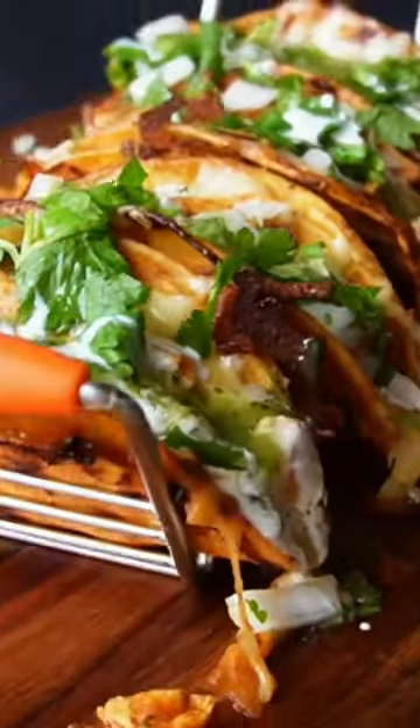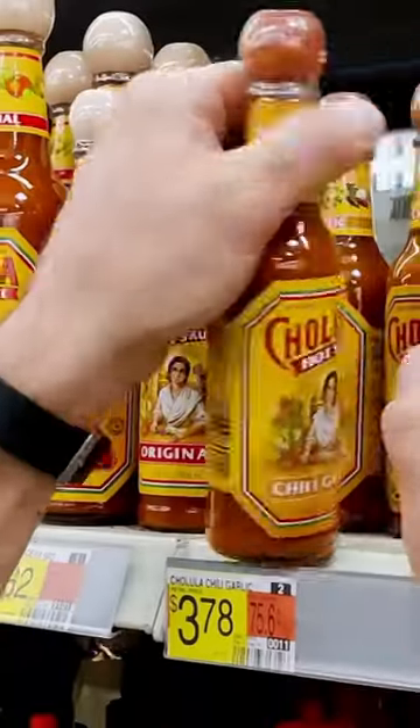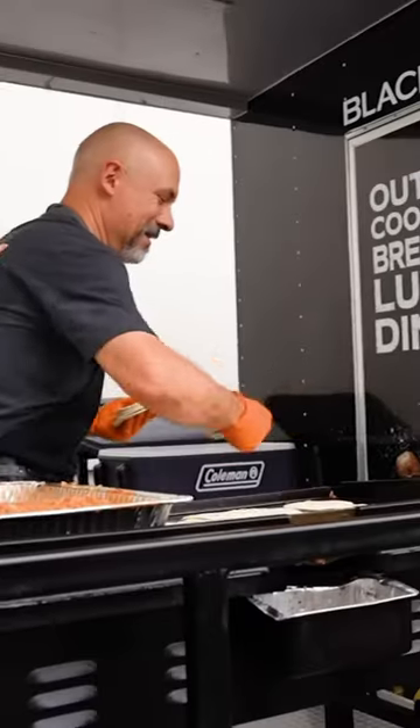Brand new video out on YouTube: my top five Tex-Mex Blackstone recipes from 2023. We take you inside Walmart to the secret lair, show you what I like to buy, and do chicken street tacos on the griddle — more tour, come along and enjoy the festivities.